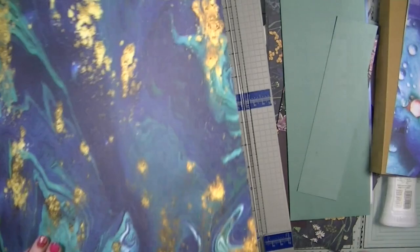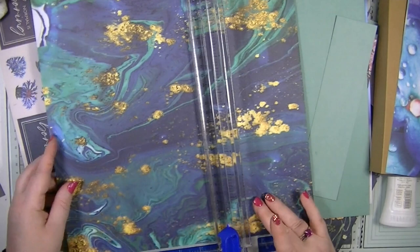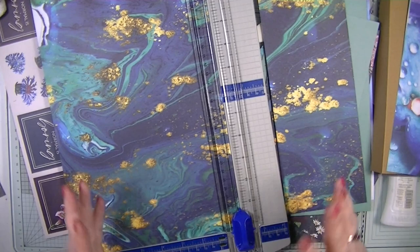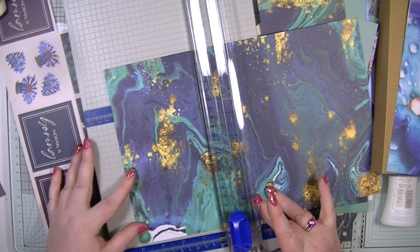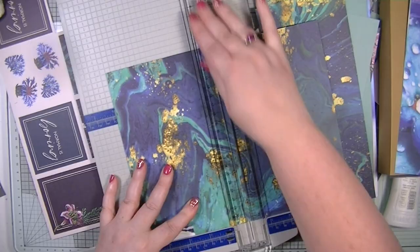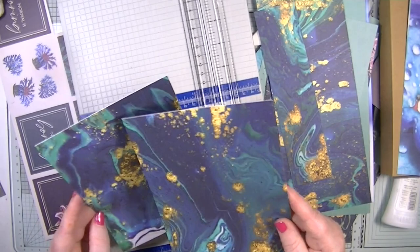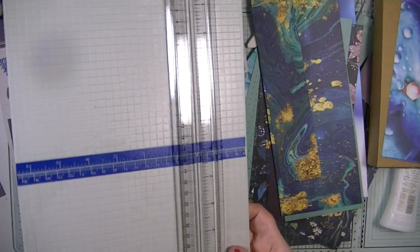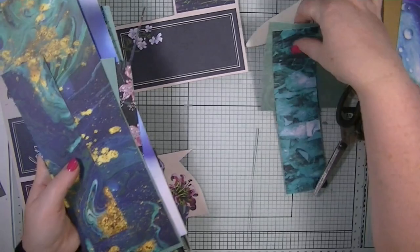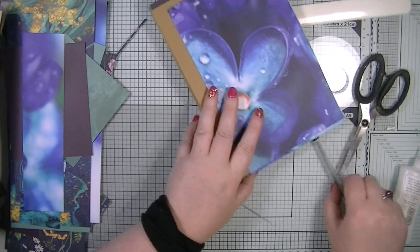I've already done quite a few of the layers already and this is the last one. I use twelve by twelve papers for the inside pages — I cut them down to eight by five. I cut to eight, then take two inches off and cut down to five. My matted layers for inside and outside the book are five by eight, giving me one eighth of an inch border all the way around. I can use the leftover cardstock scraps for decoration, pockets, and other bits.